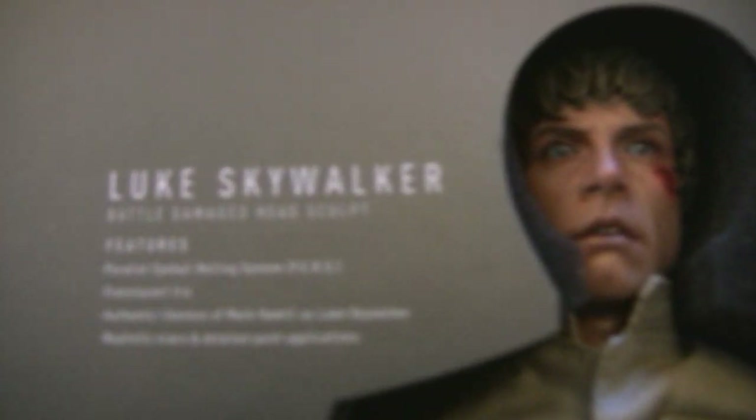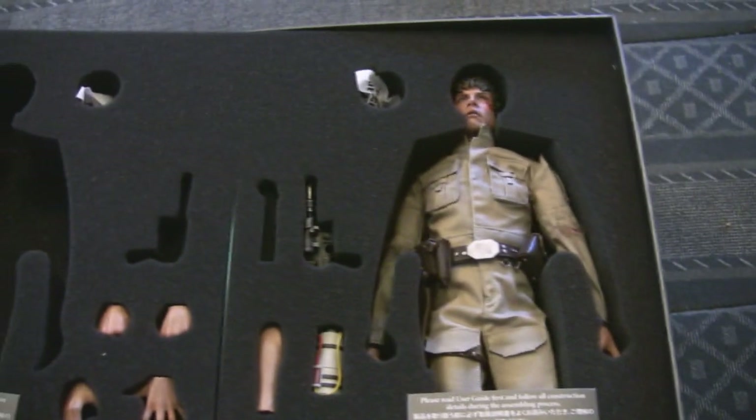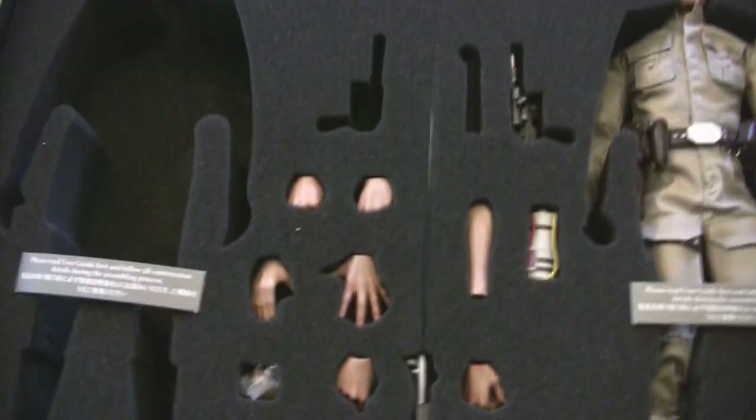These feature the PERS — the parallel eye roll system. Not just one body, but two bodies. This is a little step up from what they normally do.